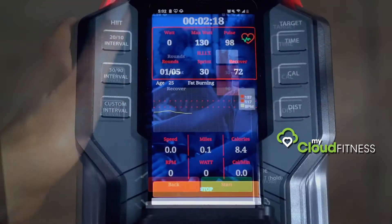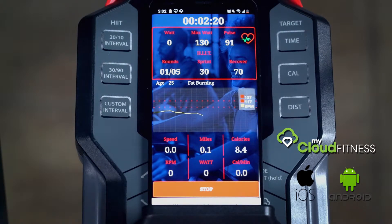Equipped with Bluetooth smart technology, track and log your workouts with the free iOS and Android-compatible My Cloud Fitness app.